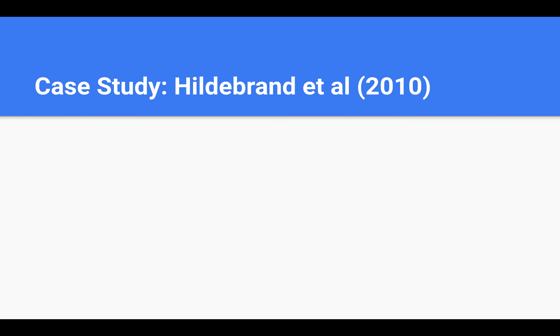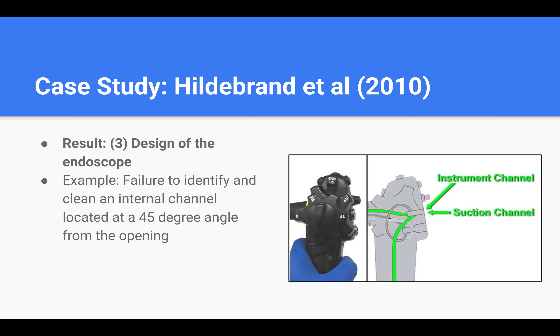Lastly, during the interview, technicians blamed the design of the endoscope itself. For example, in one step of the manual cleaning task, technicians must brush two internal channels of the scope that reside within the same opening. One channel is cleaned by inserting the brush straight into the opening, and the other channel can only be reached by inserting the brush at a 45-degree angle. This step is difficult to learn and can easily be skipped because a technician cannot see the channel. This is also an instance where a product design problem violates a user's capacity for memory, vision, and feedback.